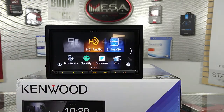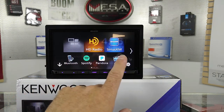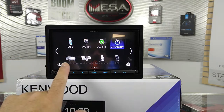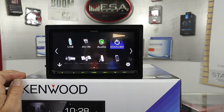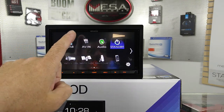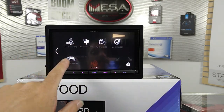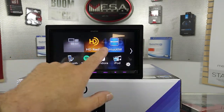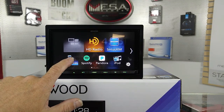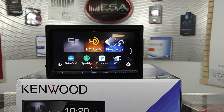You can actually move these around. Pop this open and it's going to give you more options: Bluetooth, Spotify, Pandora, iPod. Swipe this way — this information down here is if you're using a Maestro module. Let's say I want to change it: I don't want Sirius XM, I want Bluetooth. Press and hold, drag and drop — that simple. The icon setup in Kenwood is fantastic. You can really customize it to whatever your needs are.